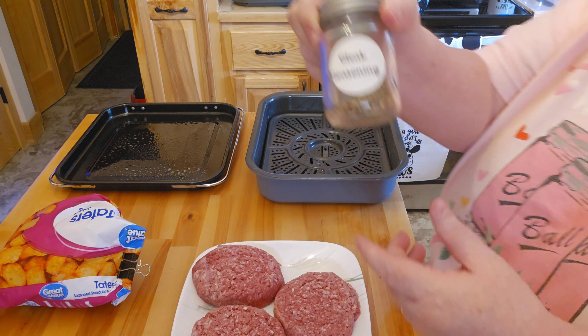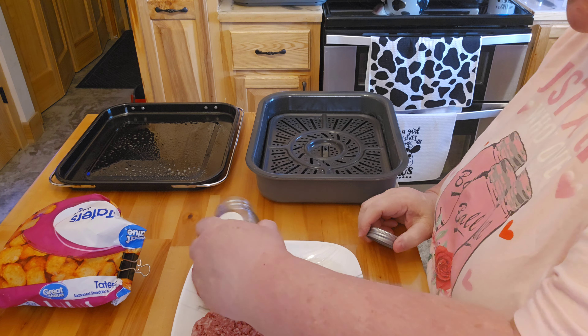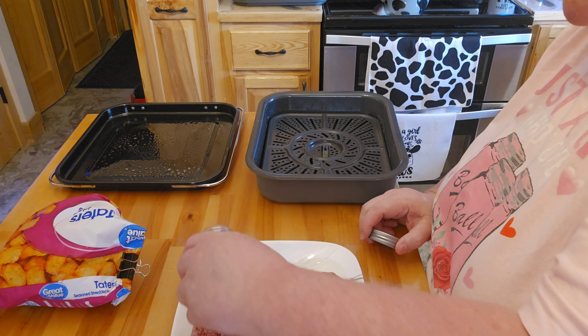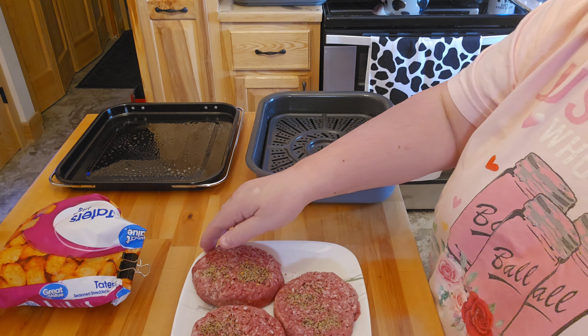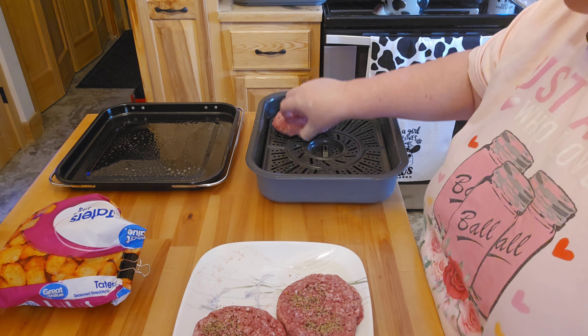I have some steak seasoning that I'd like to go ahead and put on the burgers. Now these are not all the way thawed but they're pretty thawed, so it should be pretty much okay. I wanted to thaw these out a little bit because they're so thick and they just take a lot longer to cook.